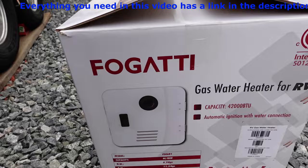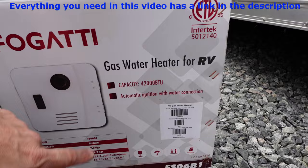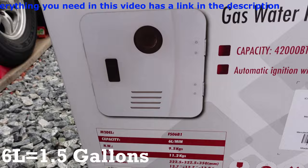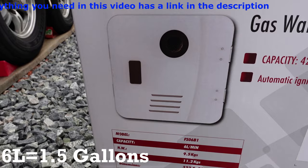The Fregotti is a gas water heater for RV, because you don't want to use a house one. The capacity is 42,000 BTU, which is great — your LP can handle this. Six liters per minute, which equals 1.58 gallons a minute. This is awesome.